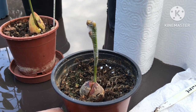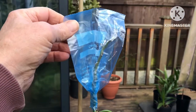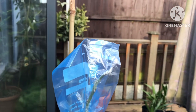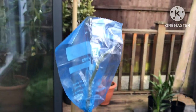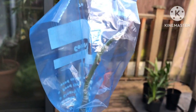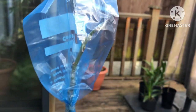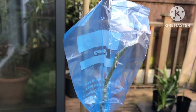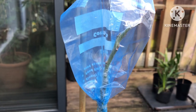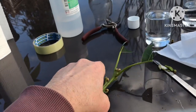Finally, I decided to graft a small shoot off my Mexicola, as I mentioned in a previous video. I've taken the top off one of my Bacon avocados and tried to graft on about a three-inch scion from the Mexicola. I've wrapped it and I'm also putting a polythene bag over it because it's going to be in the kitchen and I want to try and keep some humidity on it.